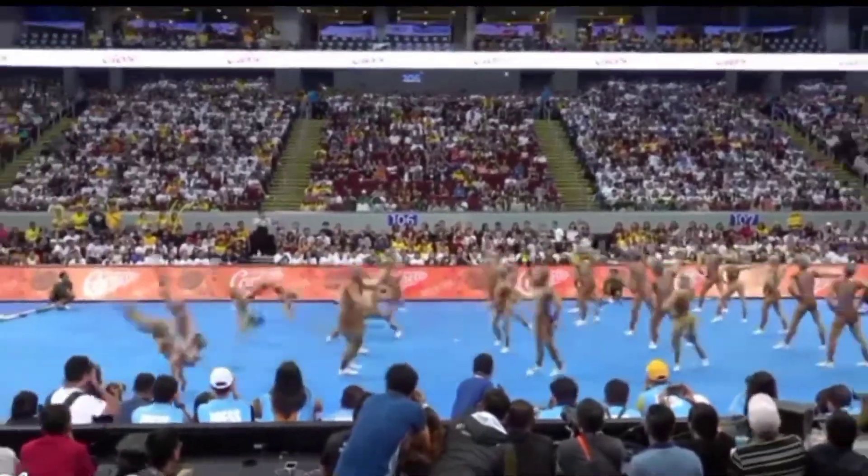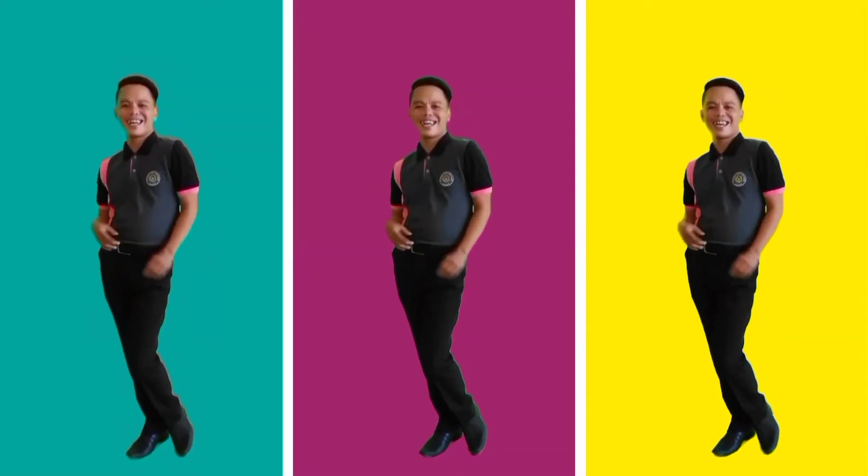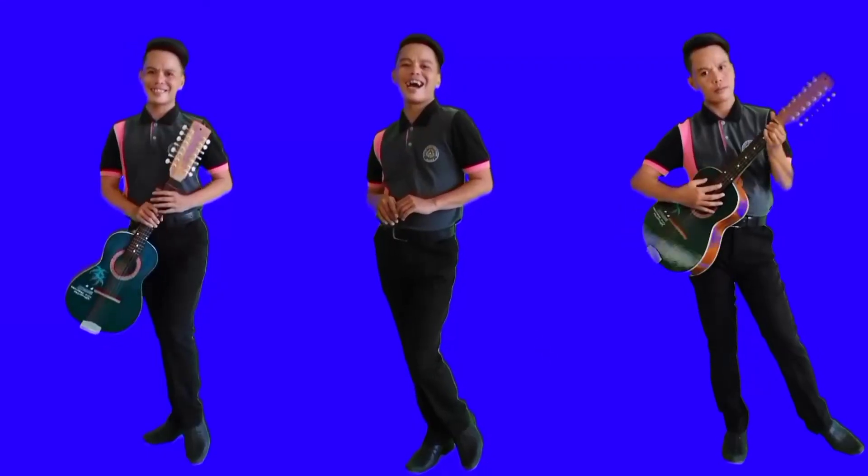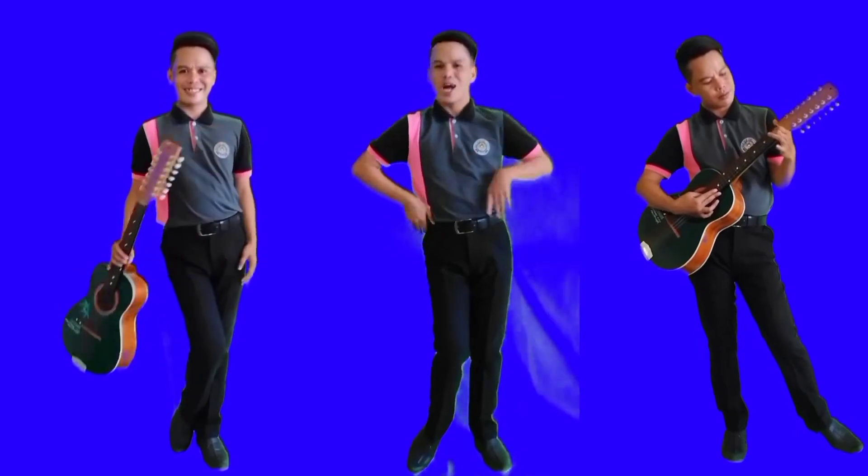1, give it 2, give it 3, give it 4, 5, 6, 7, 8! 1, 2.